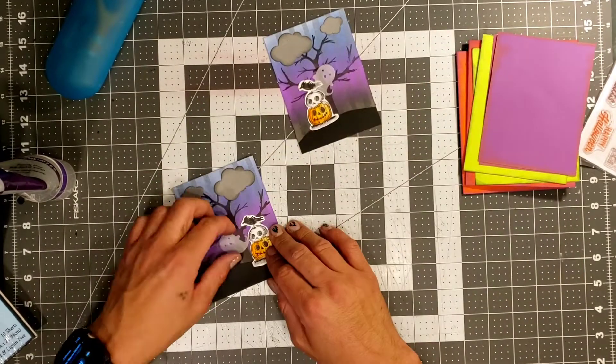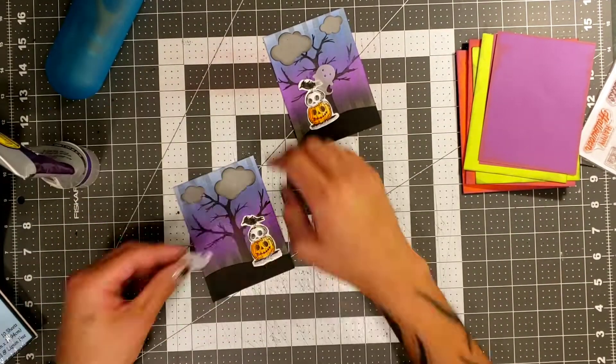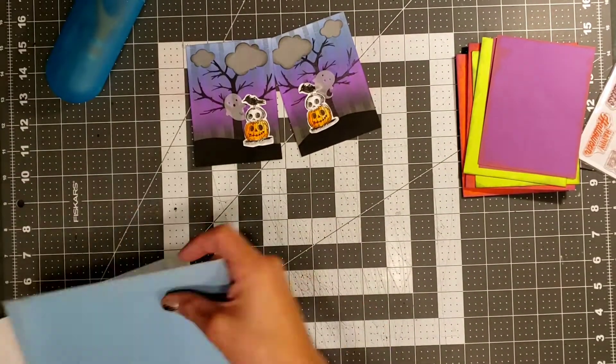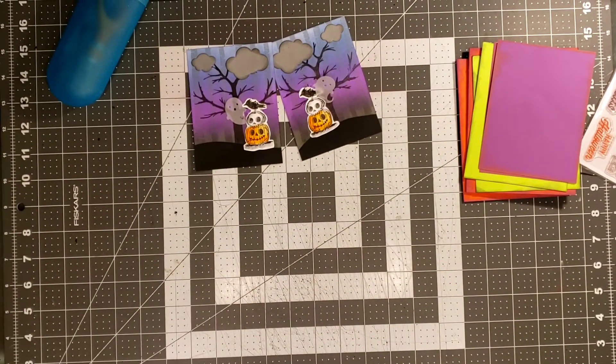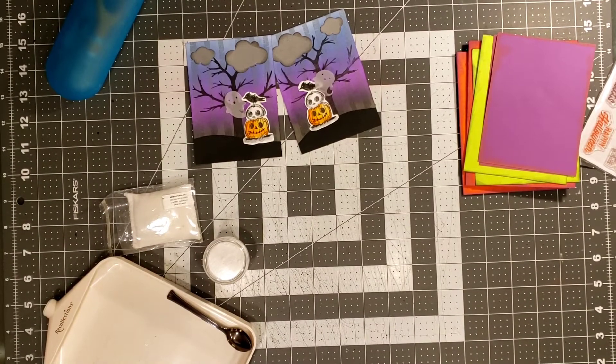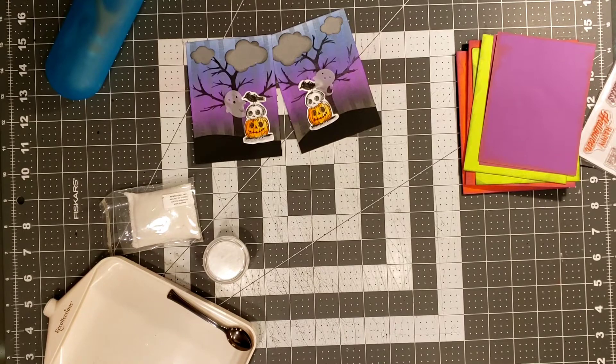I'm just going to add a little bit of glue where it's going to be behind that little stamp, because that way you can't see the actual glue. If you have worked with vellum, you will know that if you use any kind of adhesive or double-sided tape, you will see the adhesive through the vellum. So I made sure I went ahead and hid it behind the stamps.